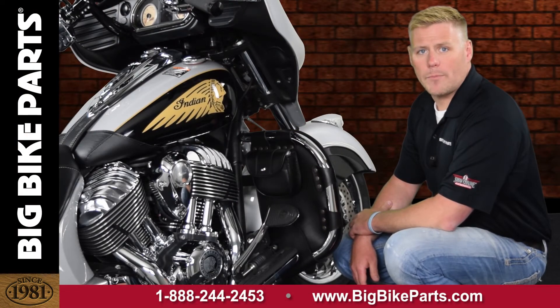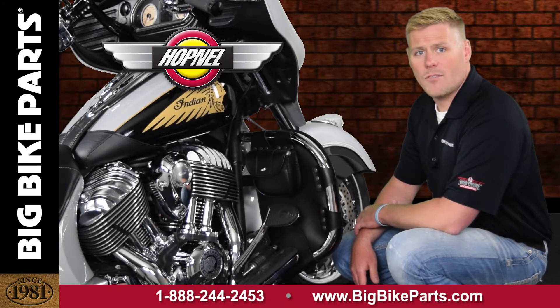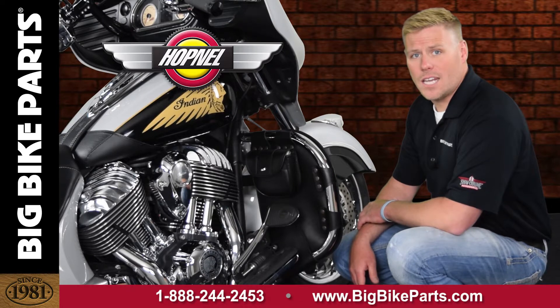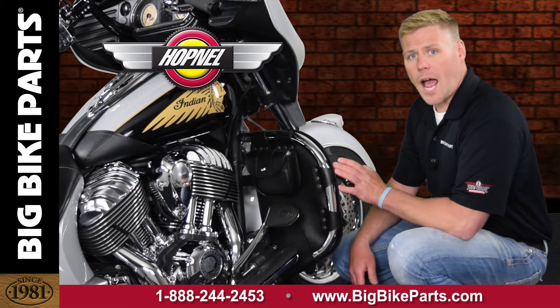Hello and welcome again to another edition of our Big Bike Parts Media Channel. We're here today with Hopnow, the originator of the Packeter. The Packeter we're going to be discussing today is going to be for the Indian models, fitting the Chief, Chieftain, as well as the Roadmaster, with the full highway bars.